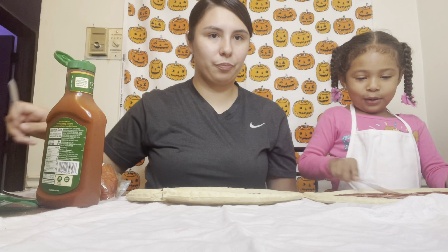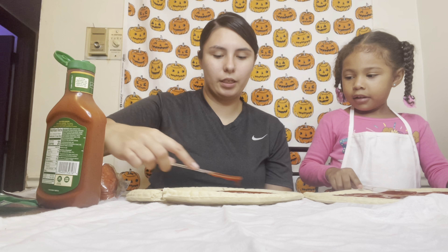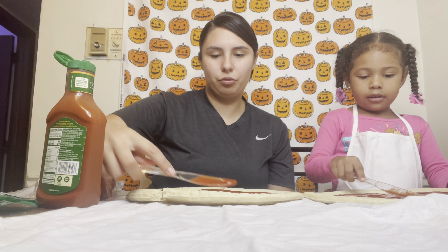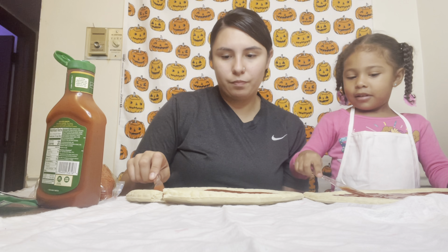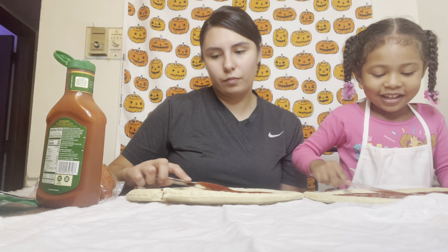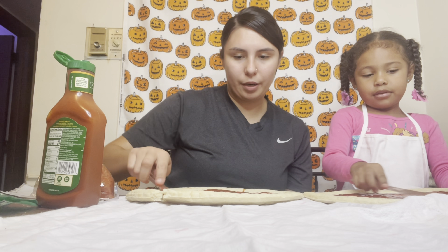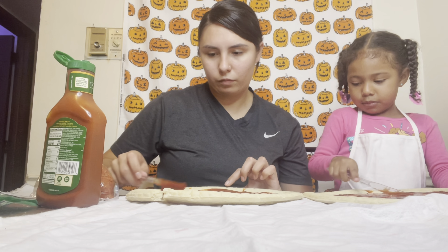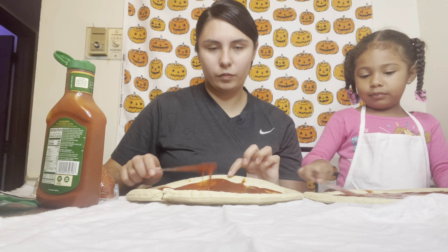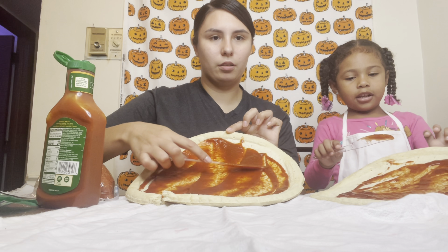Now you're going to spread it all around. Keep it inside these little lines like this. Ooh, it smells good. I can't do it all around. You're doing a good job. And now I'm done. See? This is our pizza sauce.